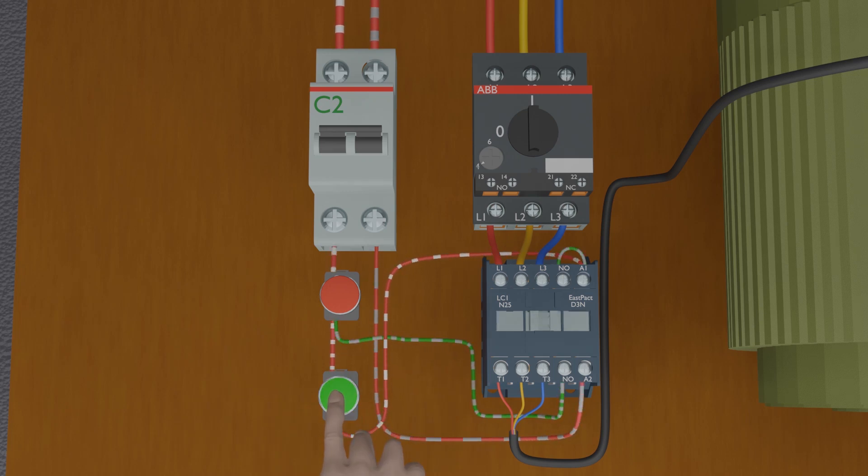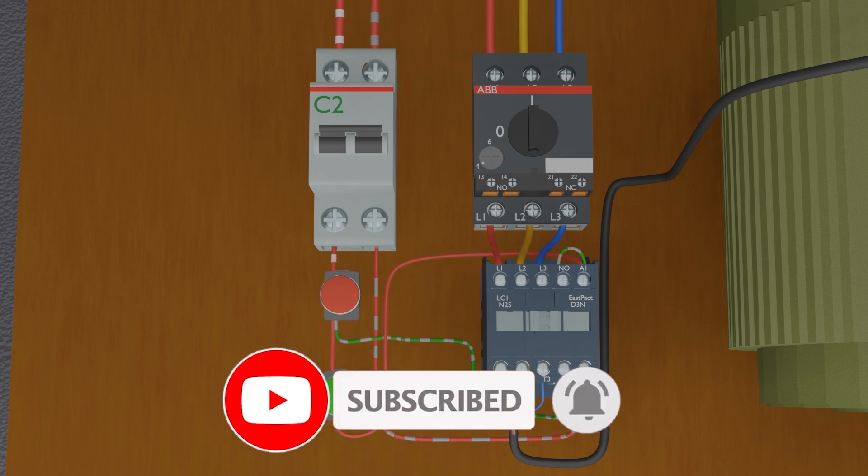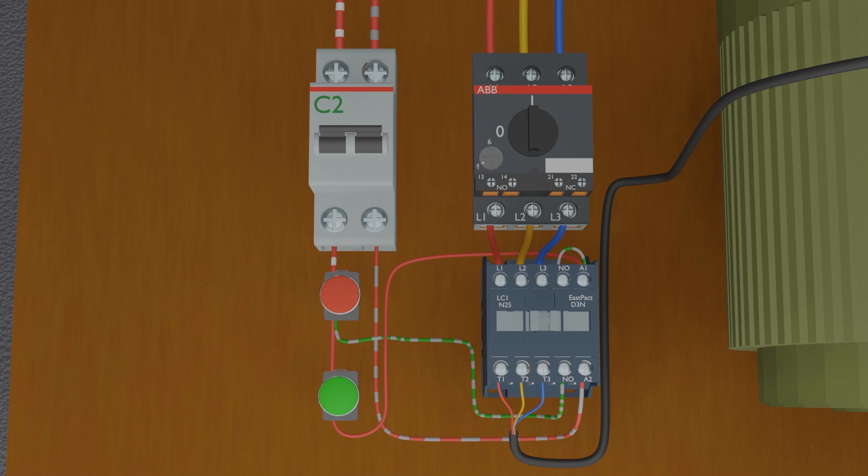Welcome to another video tutorial. Today we will be discussing how to make a simple direct online starter for motors. Before starting today's session, please subscribe to this channel for more upcoming video tutorials.